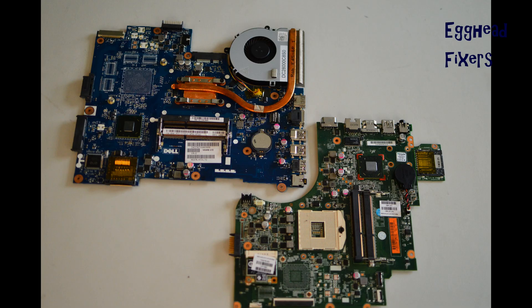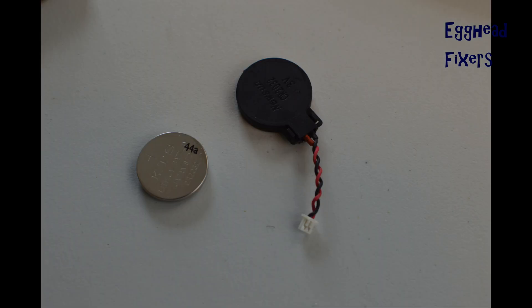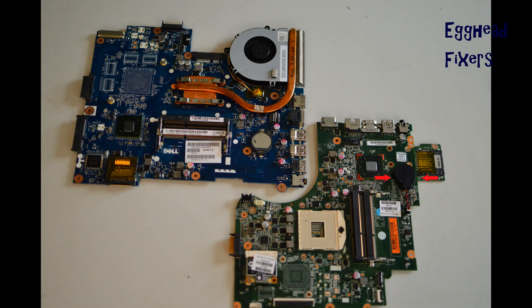Look up a disassembly video first for your make and model of your computer so you can locate the CMOS battery. Sometimes you have to disassemble the computer for it, and it varies by model, which is why we didn't include it here. There are two kinds of CMOS battery: wired and cradle. First, we will discuss the wired kind.